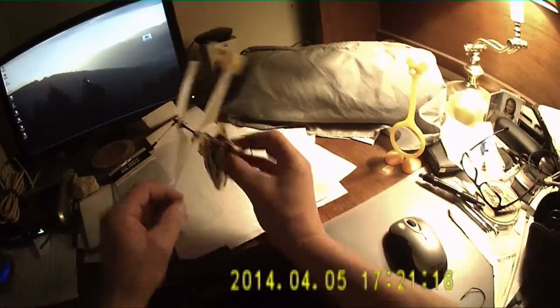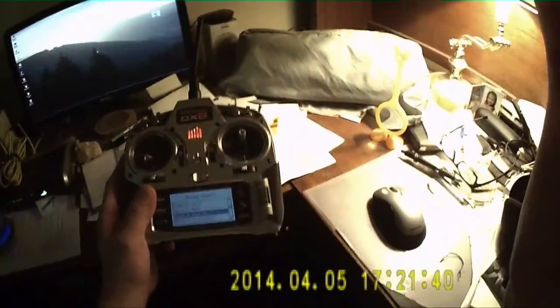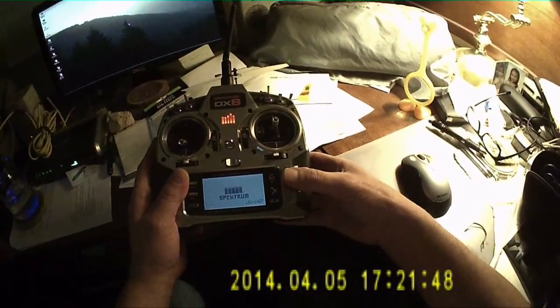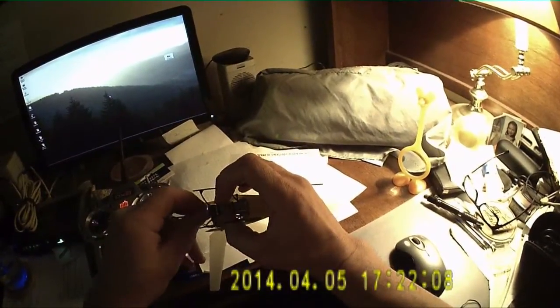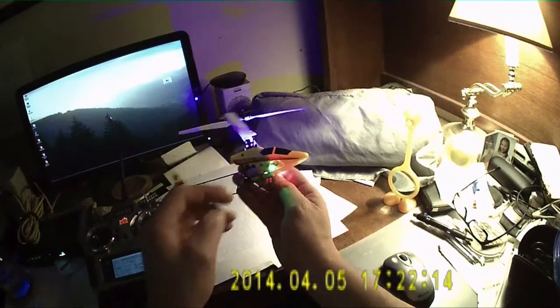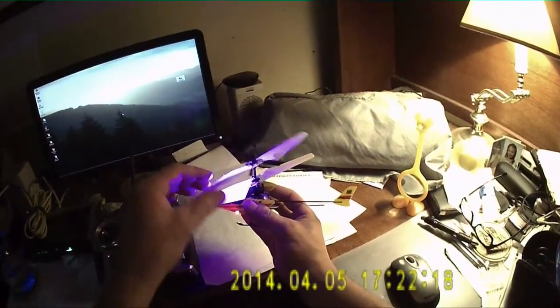So I'll show what it looks like. I'll just plug it in and turn the radio on. And there we go — there's the port side, starboard side, and my UV light shining up on my glow-in-the-dark props.